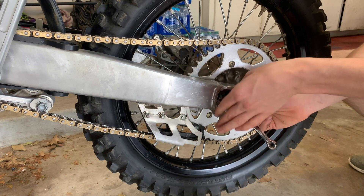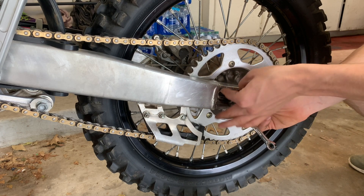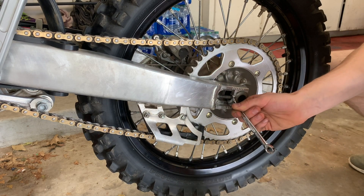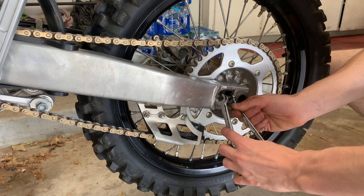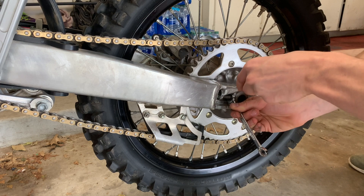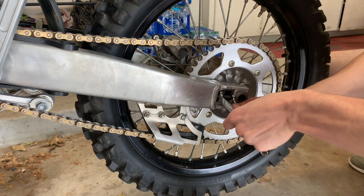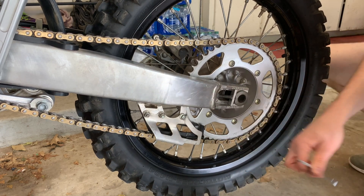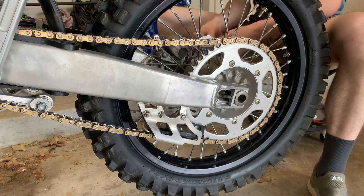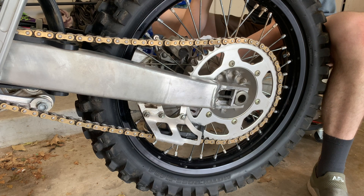Just make sure you're holding this 10mm bolt down here in place so it won't move around. I'm going to get this tightened — just get it snug. Then I'm going to do the same thing on the other side: hold it in place with my 10mm, and then just tighten up the other one.